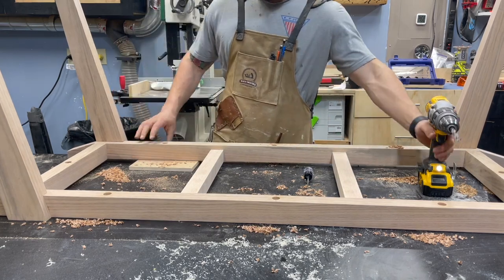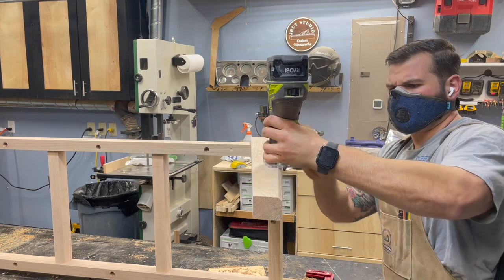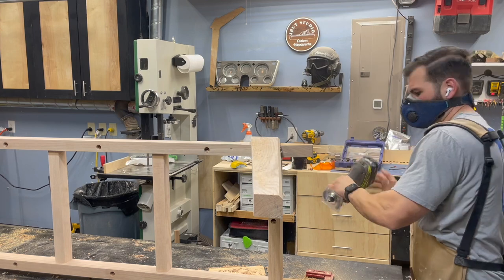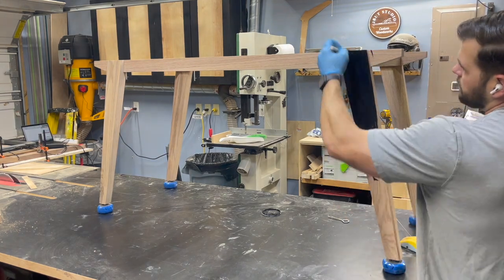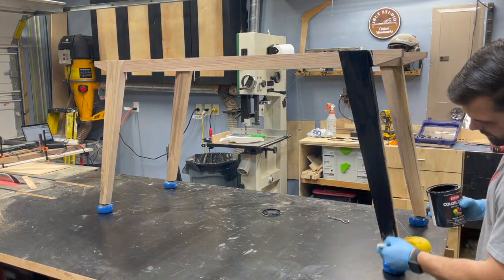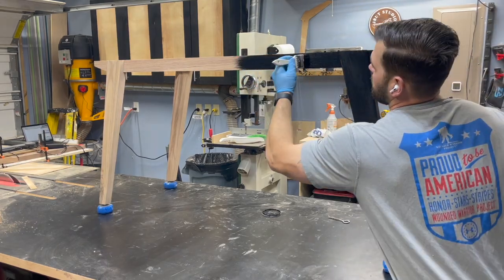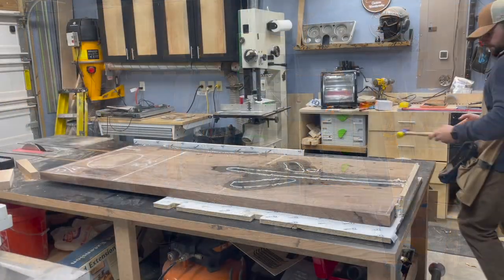I also added some screws and holes to the middle stretchers off camera. Before finishing, I added some chamfers to the outside corners of the legs — I wasn't sure how I'd feel about it, but I actually liked the subtle detail. For the base finish, I'm using black latex paint on the red oak. It's super easy to apply, super cheap, and it still allows you to see the grain through the paint, which I think is really cool. I started with a foam brush, realized that sucked, and switched back to a bristle brush.